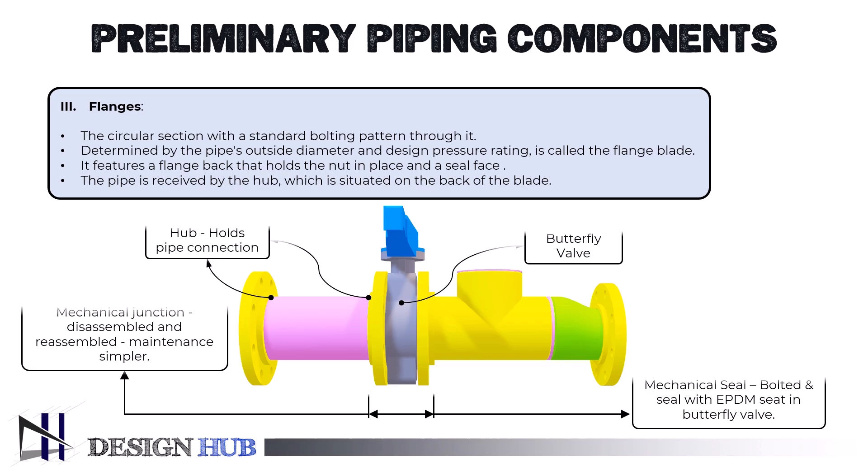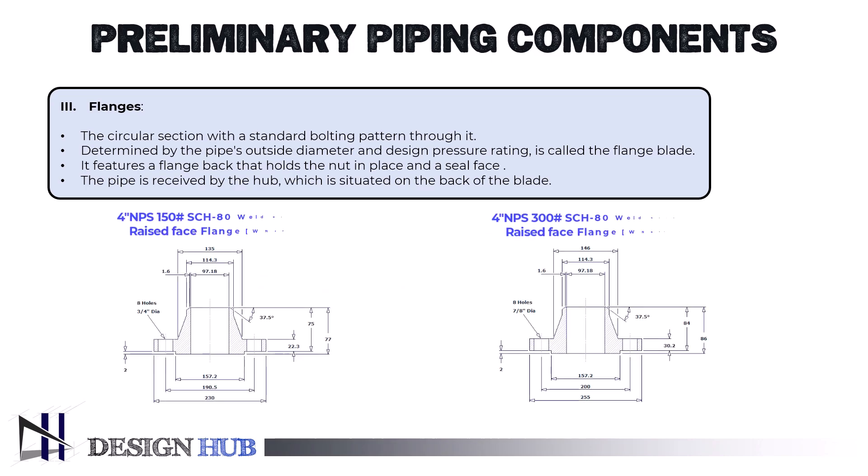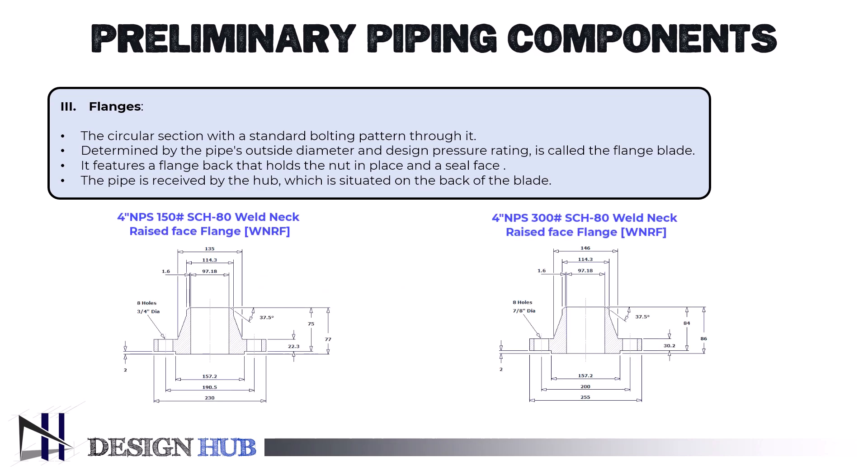Different flange classes, such as 150, 300, 400, 600, 900, 1,500, and 2,500, should be chosen based on the piping pressure. Note that 400 and 900 rating classes are uncommon. Flanges can be attached to other fittings using a variety of techniques, each with advantages in both technology and business.